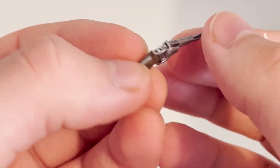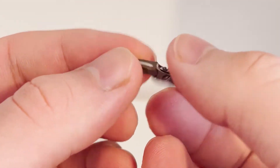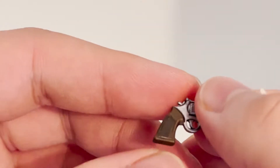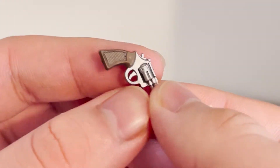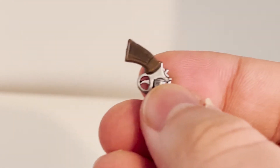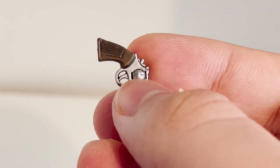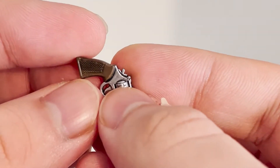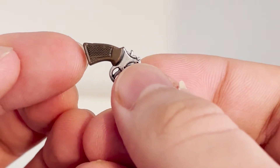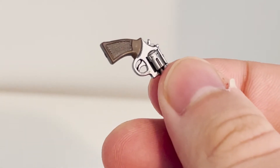I feel like they could have done a better job adding more highlights to the wood grain, but that's not super necessary. They've had smaller items — like the hammer in the Ultimate Michael — that had wood grain that looked really nice, and it was at least two times smaller than this, so I wonder why they didn't go with that on the gun.